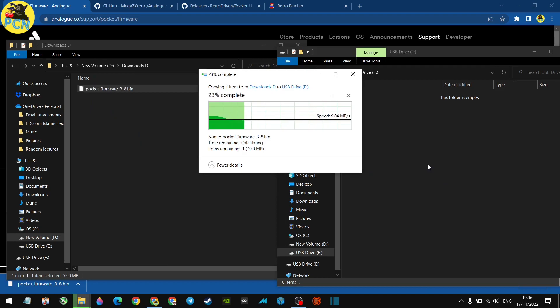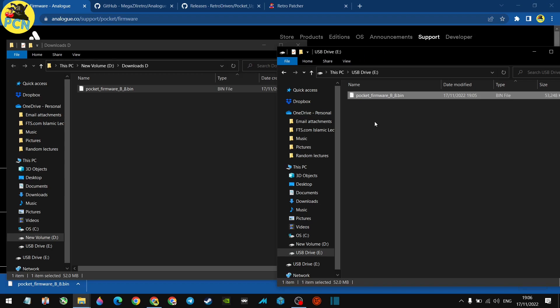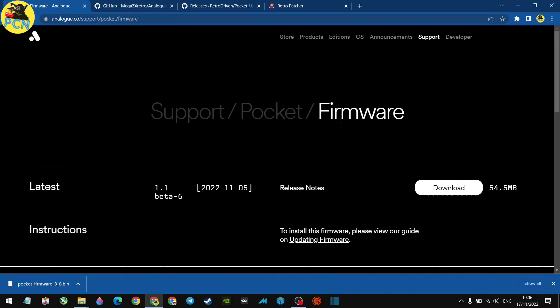If you've just received your Analog Pocket, power it down, put the memory card in, and turn the unit on. Make sure it's fairly charged or plug it into the wall. That's it — you will update your firmware to the latest version, which is beta 1.1 / 1.1 beta 6, released on the 5th of November.